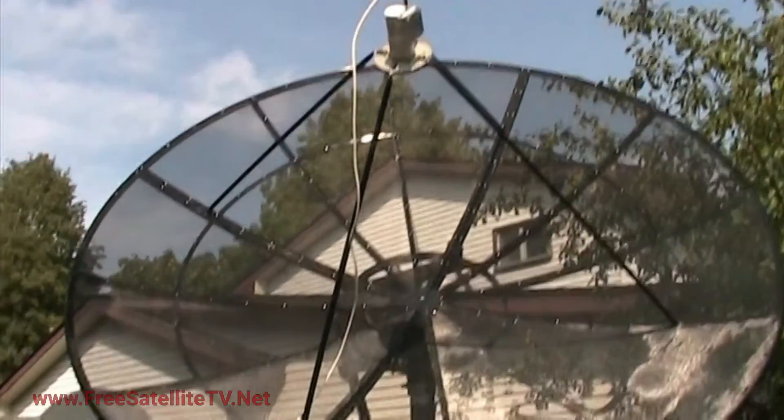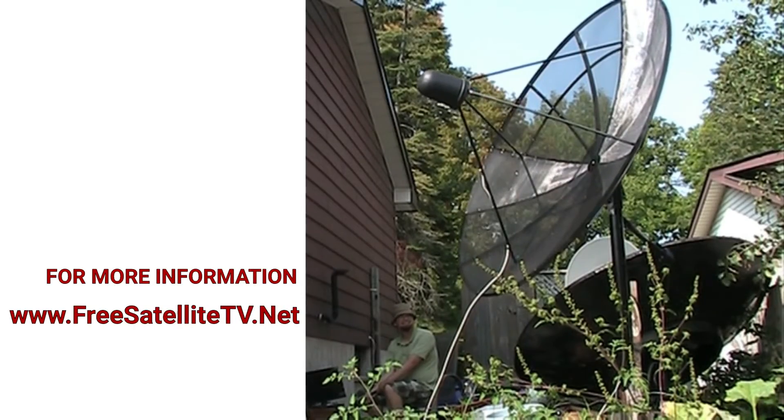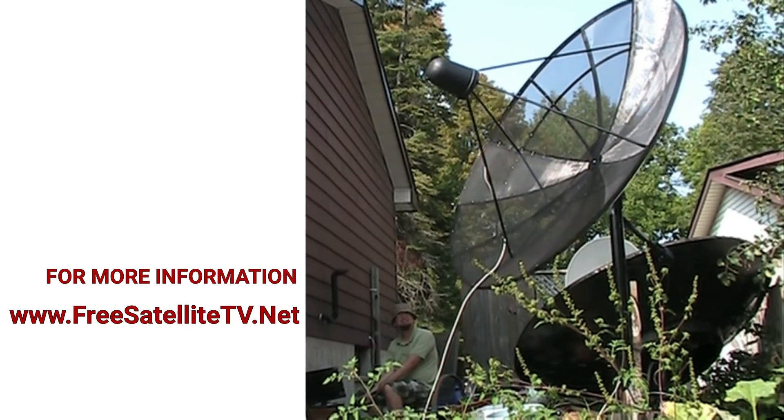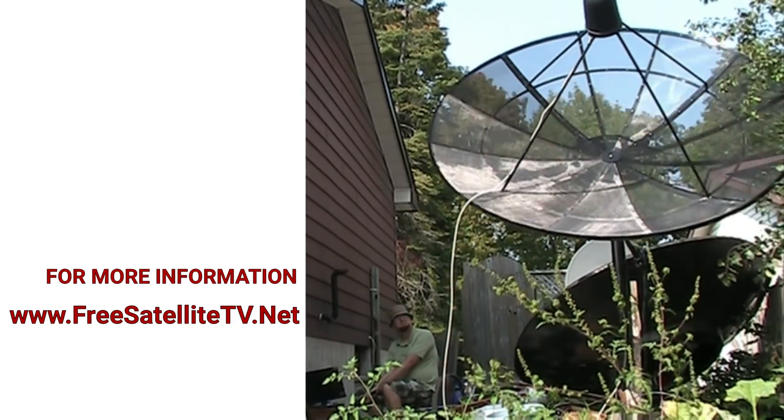Now we have a working mesh satellite dish. For more information about free satellite TV, please go to freesatellitetv.net, and please subscribe to the YouTube channel and follow me for more videos on this topic.